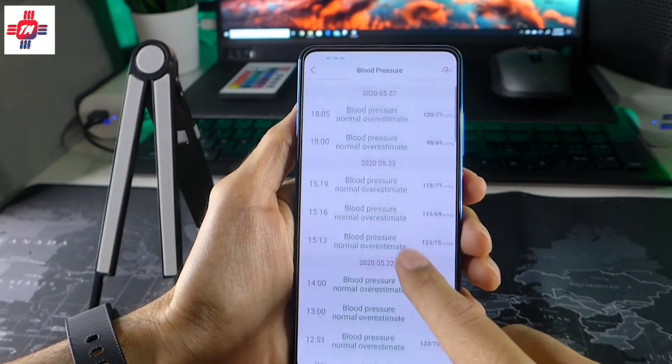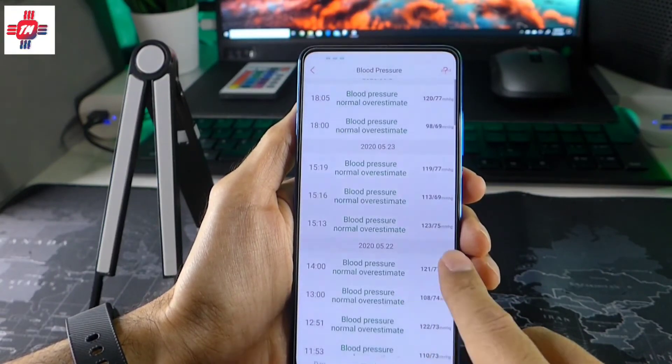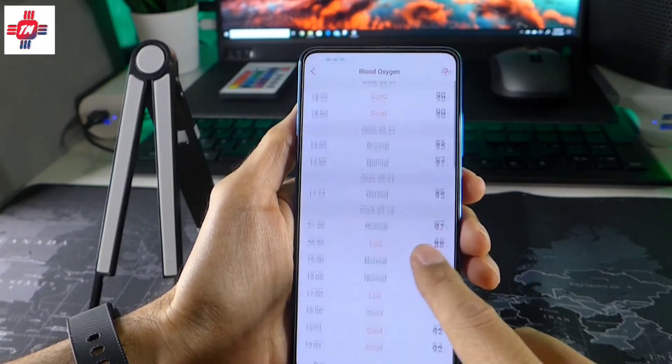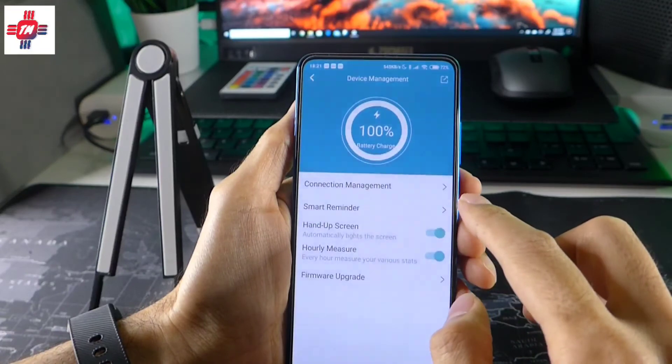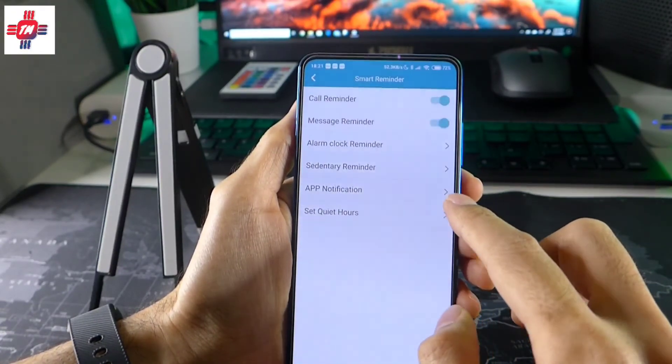Now let's talk about the WearFit app. I was half expecting it to be garbage, but to my surprise it is actually quite good — not as advanced as Fitbit or Garmin, but very comprehensive and usable. I like the fact that you can take quick measurements of all the readings in one go, and being able to set hourly measurements is also handy.